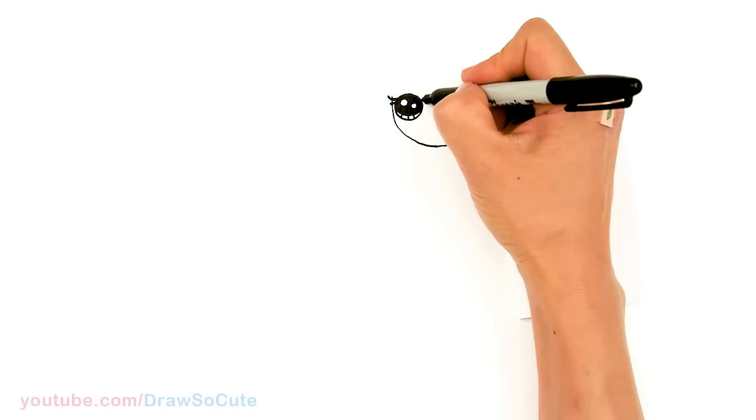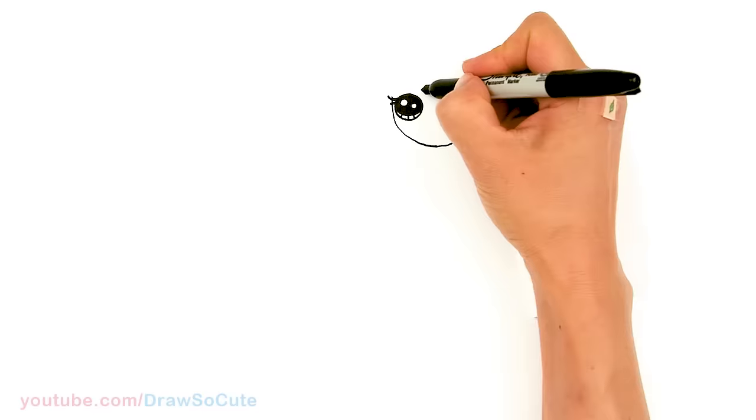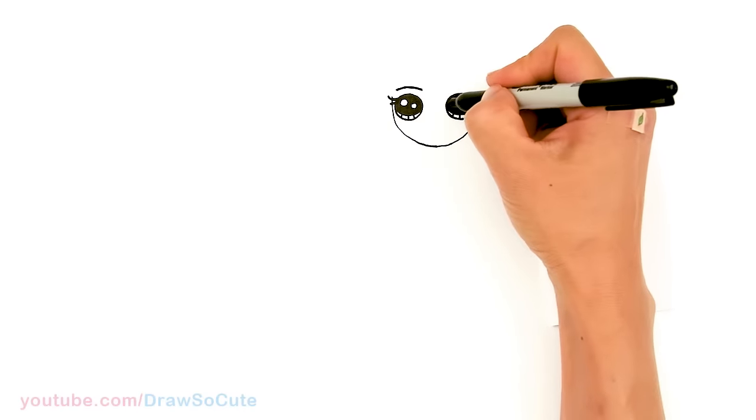Then let's come up and draw her brow — go above her eye, about right here, and just draw a slight arc. Same thing over here.